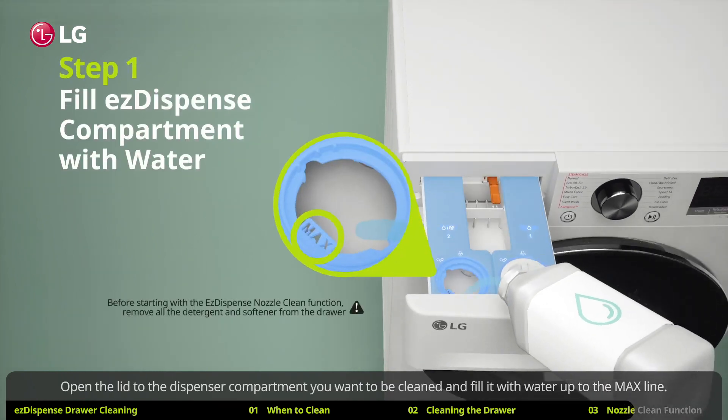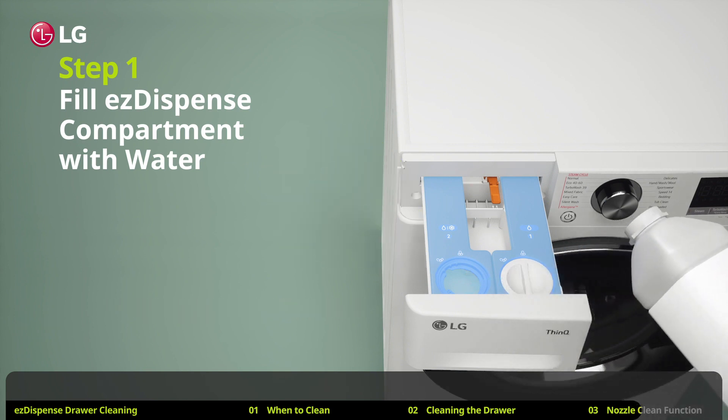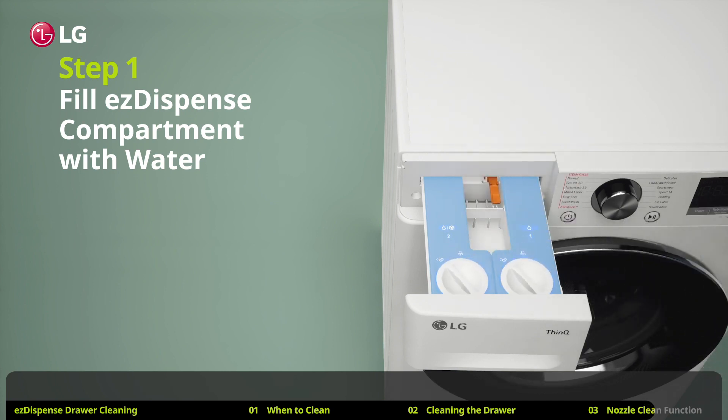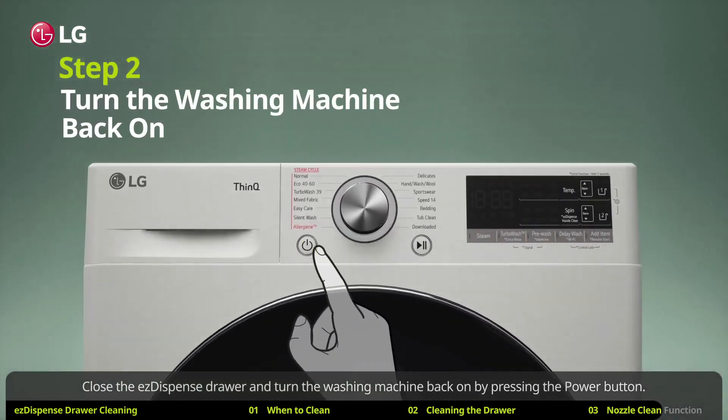Open the lid to the dispenser compartment you want to be cleaned and fill it with water up to the max line. If you want to clean both compartments at the same time, fill them both with water. Close the EZ dispense drawer and turn the washing machine back on by pressing the power button.